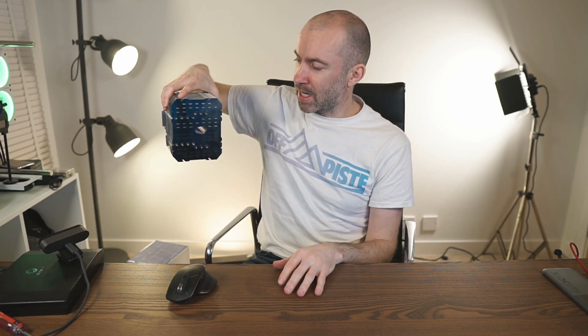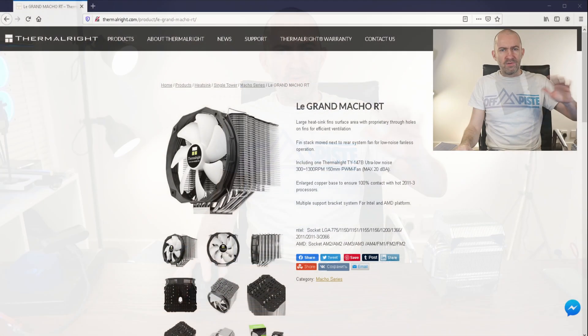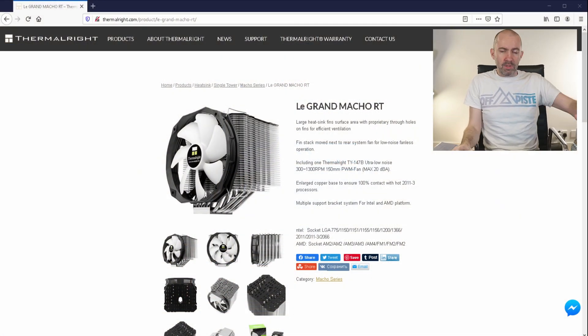This is the Thermal-Rite Legrand Macho RT, which is just the best name ever for a CPU cooler. This has been cooling my 8700K for about four years at this point and it's never missed a beat. From a performance point of view this has been excellent — it cooled the 8700K when it was overclocked as well, and it looks quite good when it's actually in the PC.